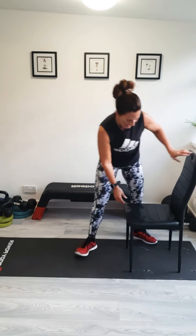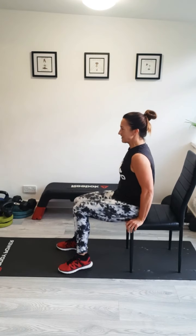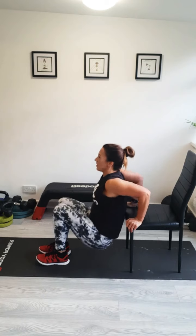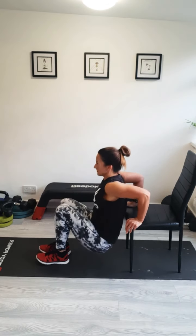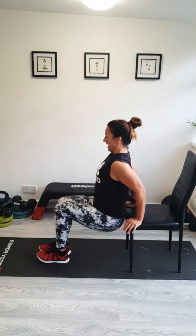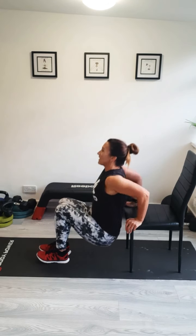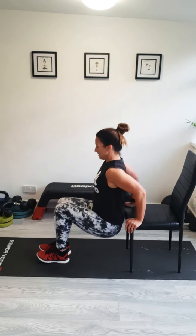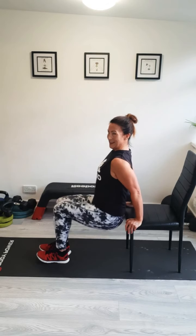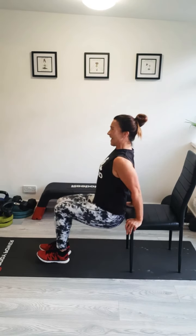Ready for a sit down on that chair before the dips start. Back nice and straight, hands on the side of the chair, facing forward. Off we go. Drop them, squeeze them. That squeeze at the top makes all the difference. Try and keep facing forward as you're doing them — that will keep those shoulders in the right position. I'm feeling my arms burning here. Ten more seconds of it — just think of those nice arms, push through it. Last one: squeeze and push. Give your arms a shake.